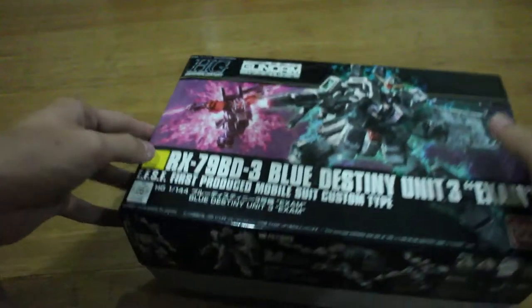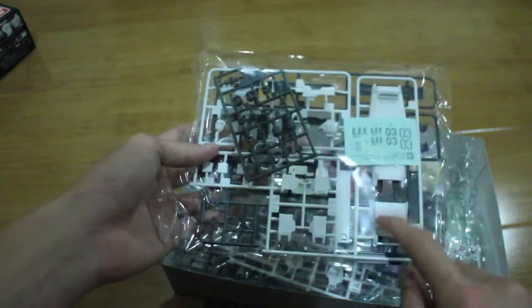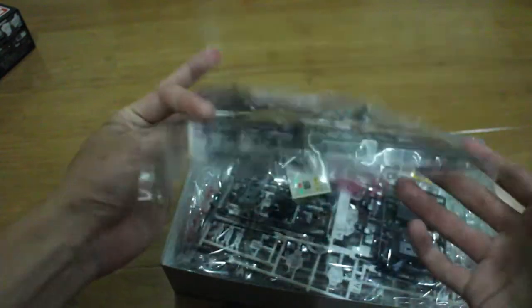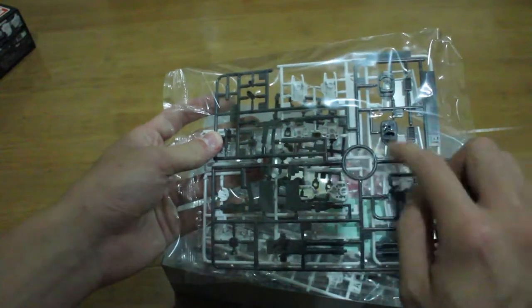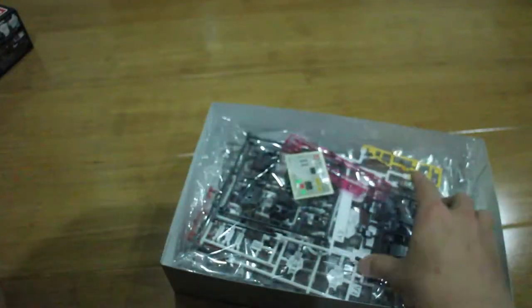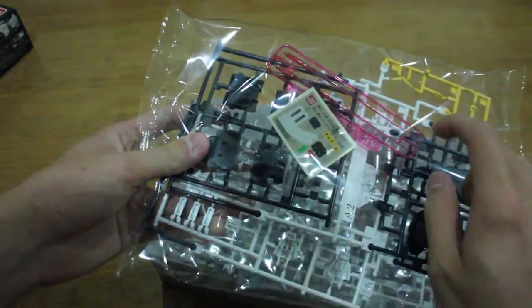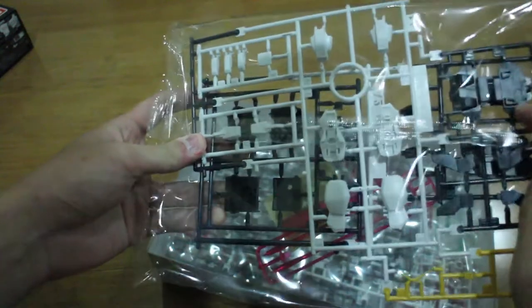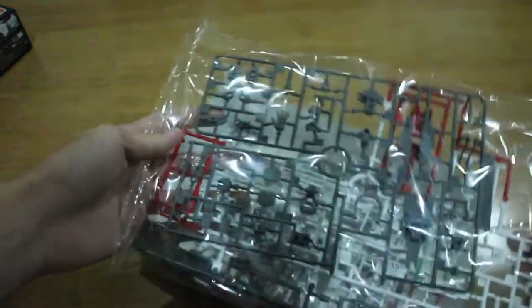On the other side of the box it has an English or Japanese description of the mobile suit. When we open it, we'll see shield parts, the Gunpla head part, polycaps, markings, hand parts, gun cannons, waist parts, other shield parts, stickers, beam saber effect parts, backpack, torso, and legs.